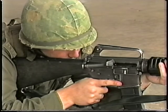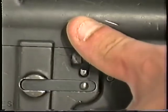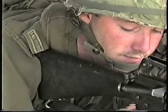If the bolt carrier is partially forward and the body and chamber are clear, operate the bolt catch, strike the forward assist, re-aim and continue firing.